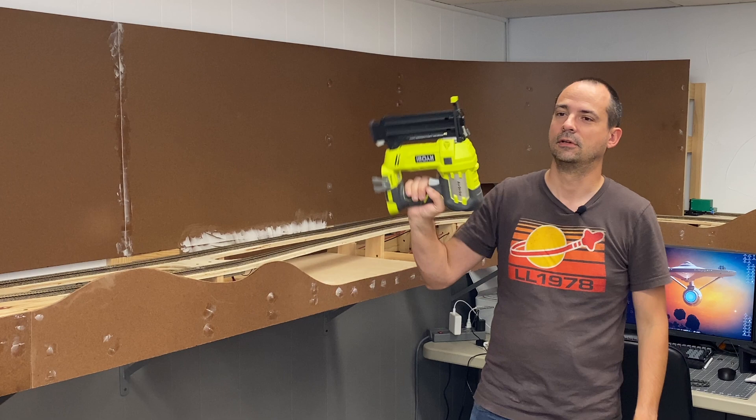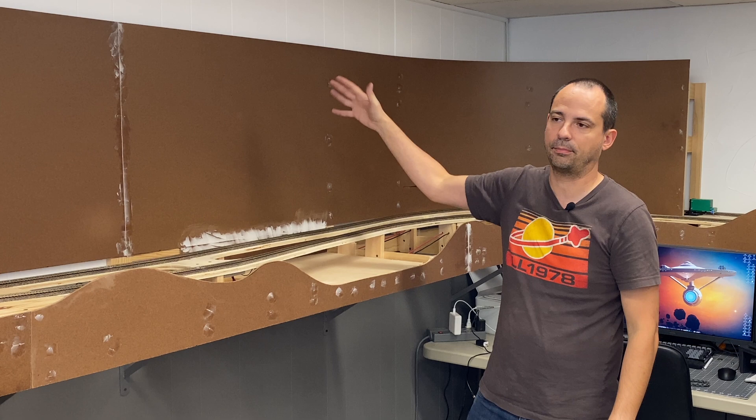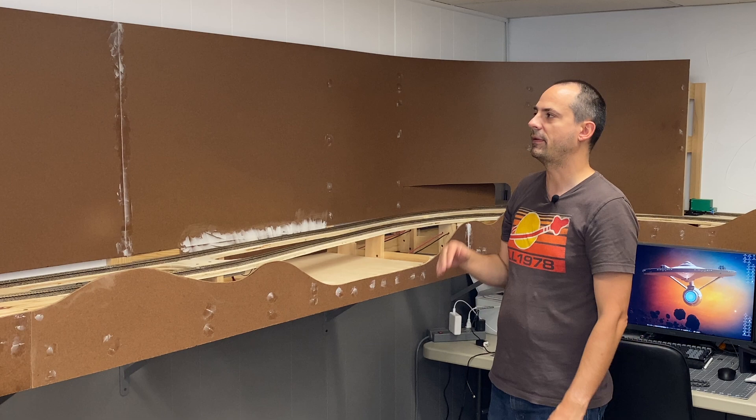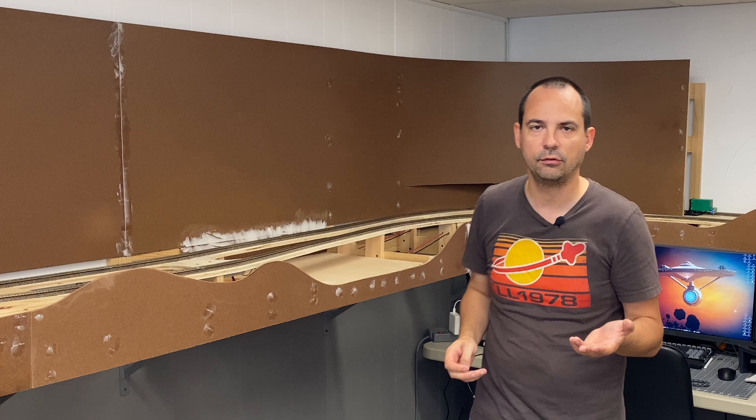The hardboard comes in four-by-eight foot sheets, which I purchased and then ripped down the center line so they became two-by-eight foot sheets. If you're doing a smaller layout, or one where you don't want these big curves, you can get away with a two-by-four sheet. If you go that way, you would just have more sections where there are seams you'd have to fill. The only real problem with using a two-by-eight or four-by-eight foot sheet is that ripping it lengthwise is kind of difficult.